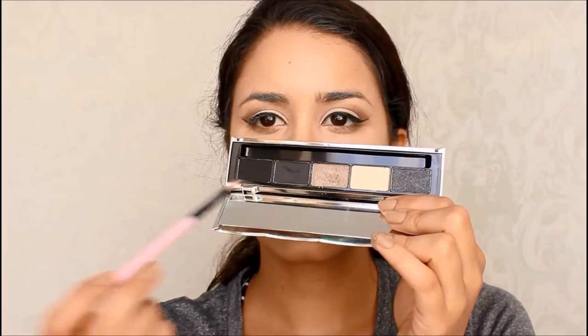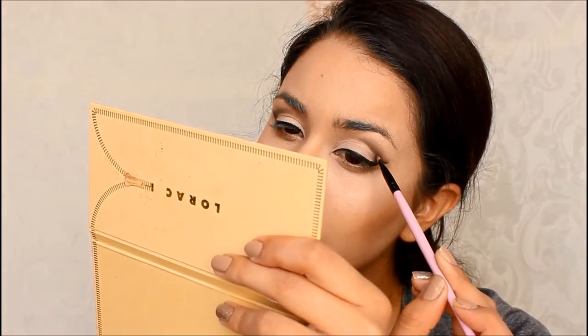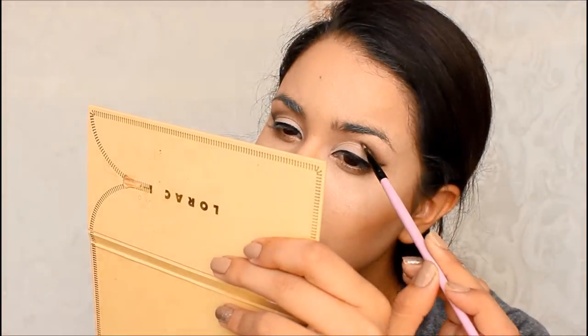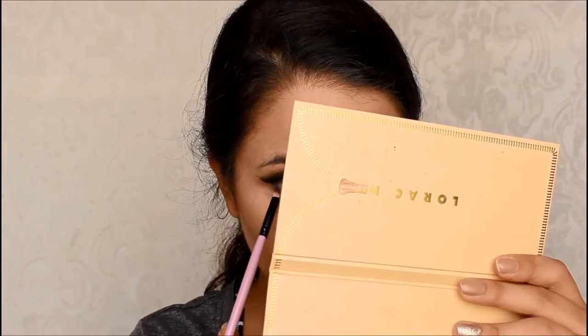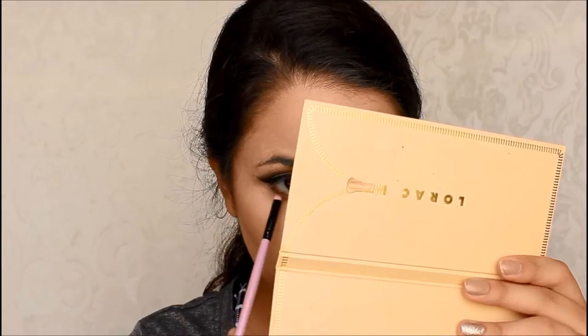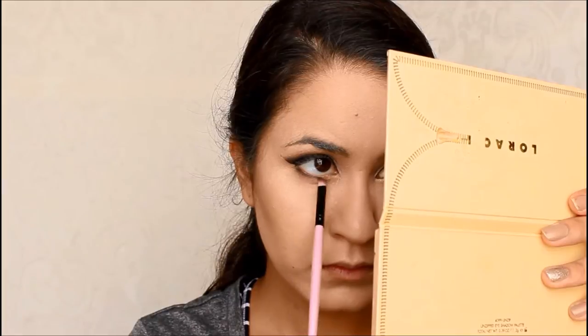Then I used my Rain Cosmetics palette because I actually wanted a cut crease. Make sure when you do this, you add little by little — first I started with brown and then a little bit of black, and then I just started blending it out. The key is taking your time and blending out everything. After, I applied some on the bottom along my lower lash line.